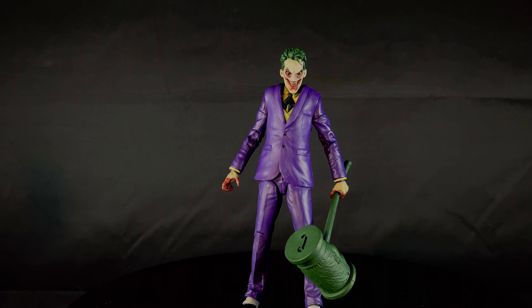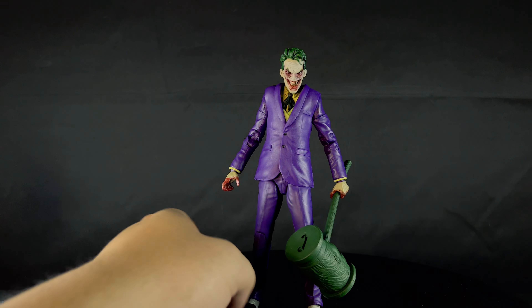Overall thoughts: this figure is lacking in a few places and there are things I wish were on it that aren't. I think if you took the Mortal Kombat Joker and swapped the hands and head out, that'd be a better Joker. But this one is still good — if you want this vampire Joker, he looks pretty good.